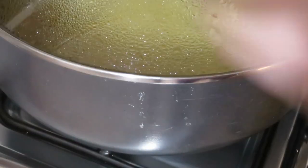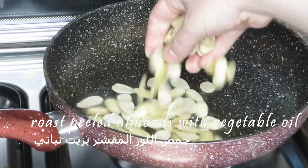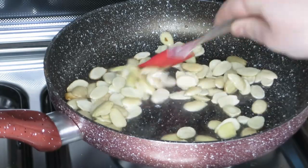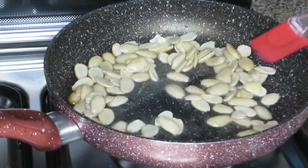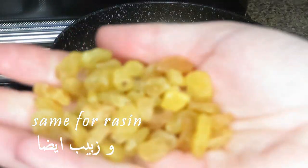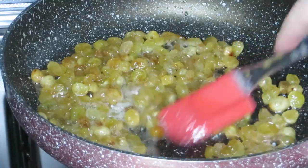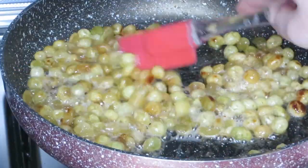Now I'm going to roast some almonds — as you can see, my almonds are already peeled. Same for the raisins — I soaked them and they look really satisfying because they become plump little balls. They're so cool!